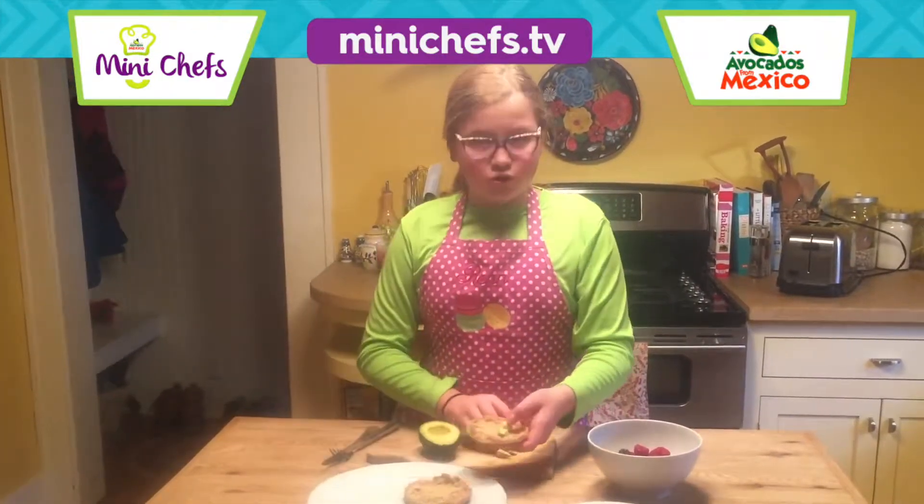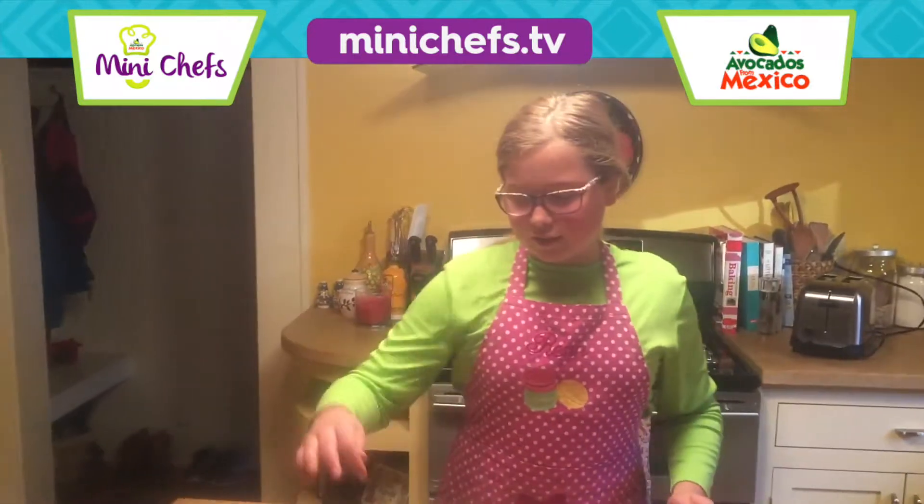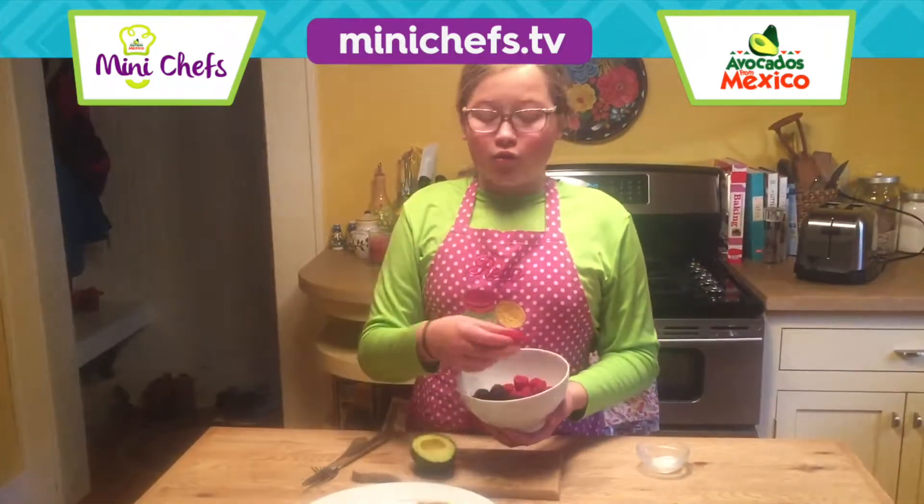And avocados are so nutritious, so we just eat avocados all the time. It's only a little salt. And my mom has to get us to all those places, so she needs avocados in the morning too, because this is a great breakfast choice.